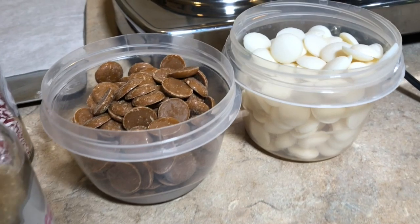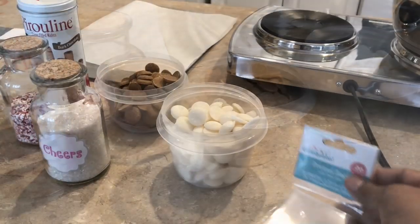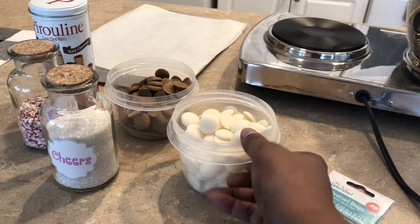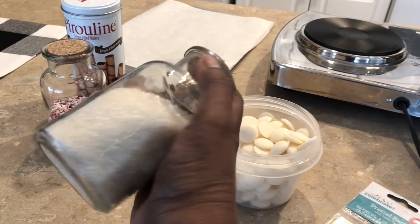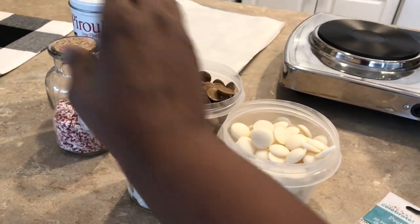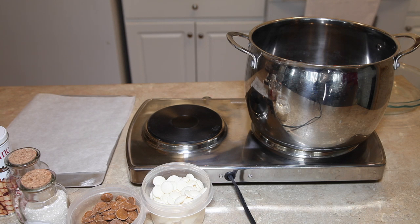I just want you to check out the ingredients I'll be using. I'm using some Wilton's chocolates — one is salted caramel and one is vanilla. I also have some bags to wrap them in at the end. This sugar I got from HomeGoods, and this crushed peppermint I also got from HomeGoods.